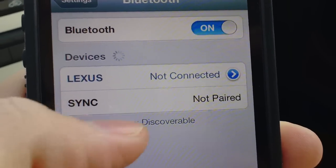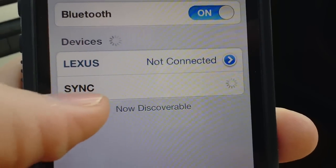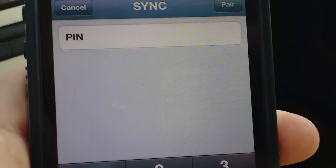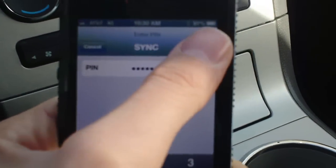You can see hands-free there — we're going to connect to that. You can see Sync, and now we're going to enter in that PIN that's right up here: 3, 3, 4, 1, 2, 4. After we enter that in, we're just going to hit pair.